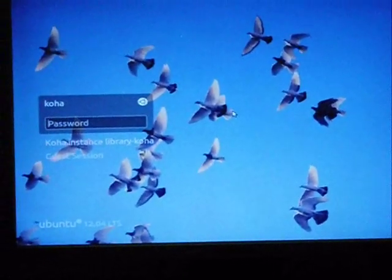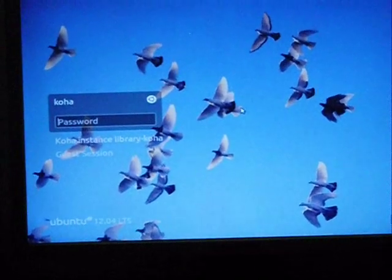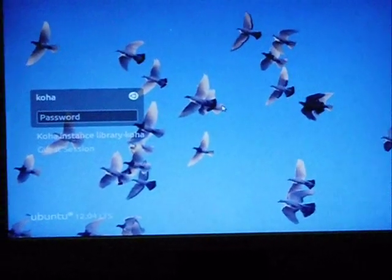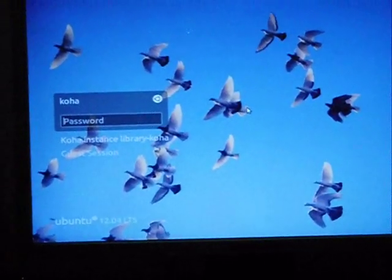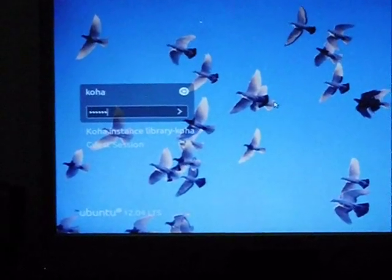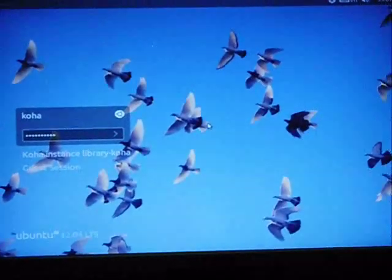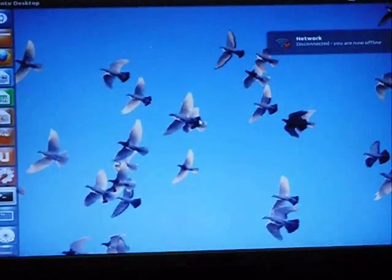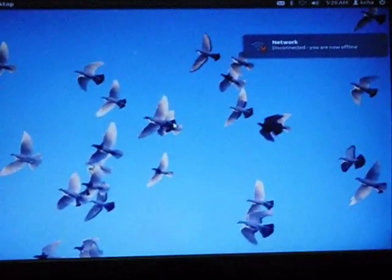Now you can see your Ubuntu new installation desktop. Enter the password which has been assigned — by default it is 'Koha@IITR.' Press Enter. It seems your installation is successful.